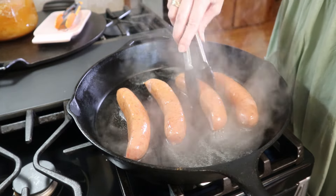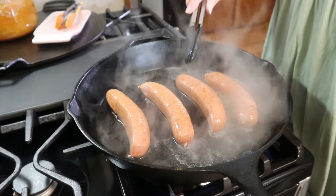I'm just going to let these go for about five to ten minutes until all of this water is evaporated.